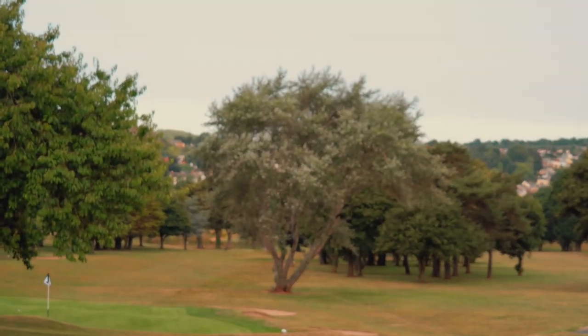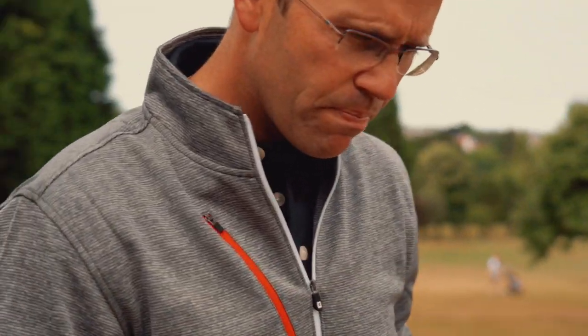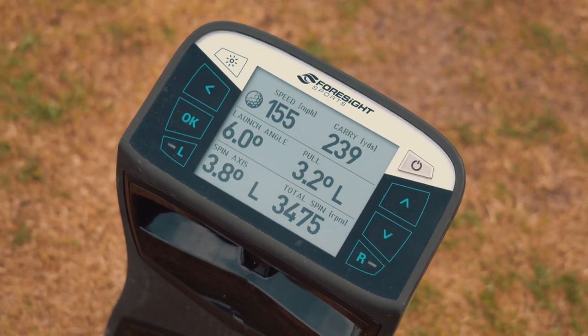That's a little left. Different sound — it's duller, more thuddy. I like that about the Rogue; I don't mean it as a bad thing. A lot of good players tend to prefer a duller sound — you hear it on tour. 239 carry — that's 15 yards of carry drop and a spin increase. All from a tee shot. Strike is absolute king.